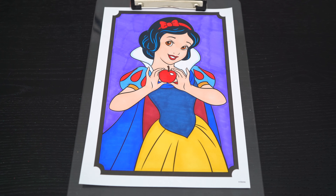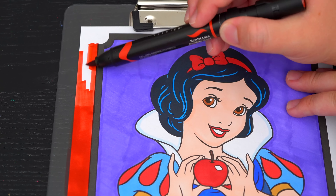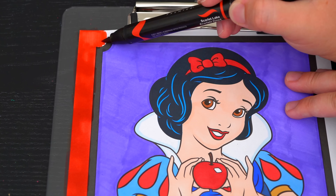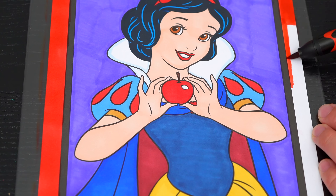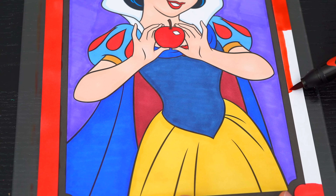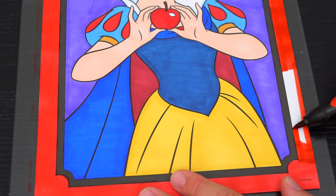And lastly, let's color in the borders red.